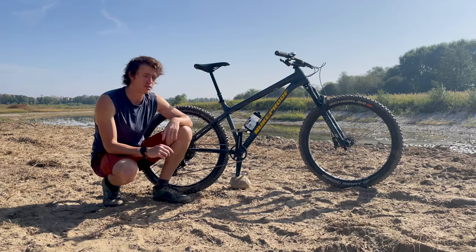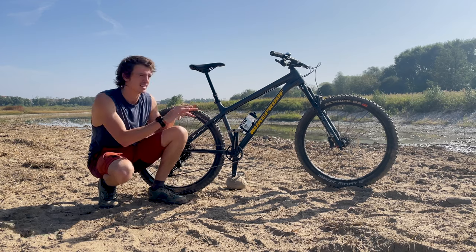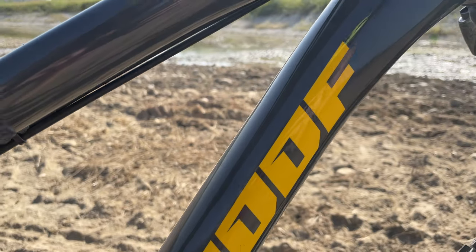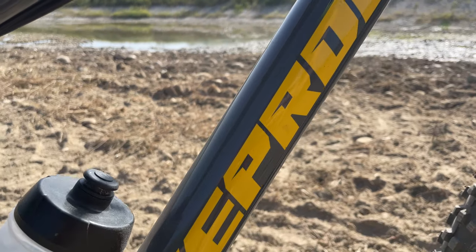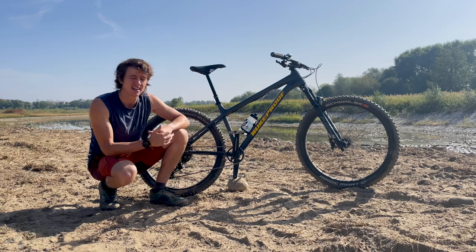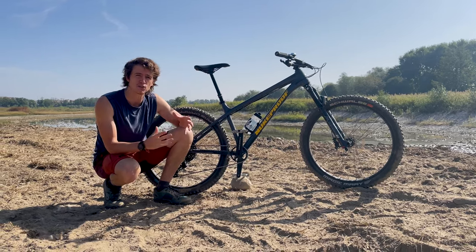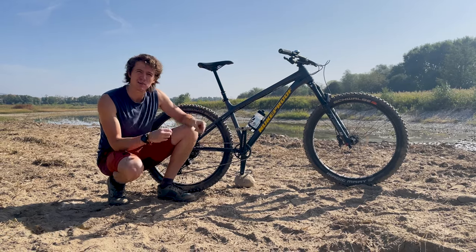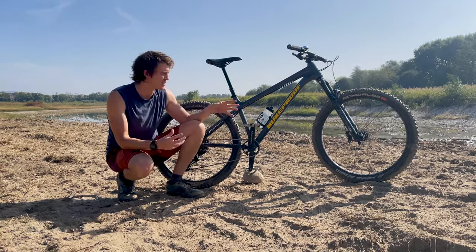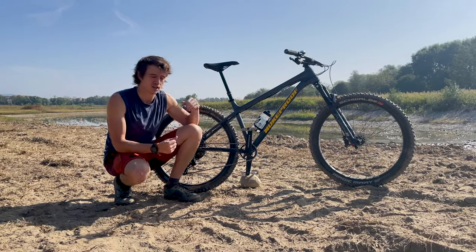I've had this bike about two and a half months now. You may have seen another video on my channel where I did a bit of a video with music showing the different parts of the bike, but I wanted to give you my experience and thoughts on it so far. I used to have a 29-inch cross country mountain bike, a Cube, which was great, but when I bought a gravel bike it seemed kind of similar and I wanted something a little bit slacker with greater suspension, smaller wheels, and more agile.